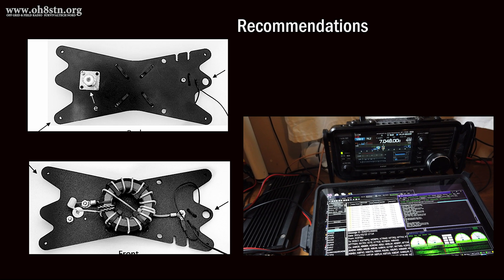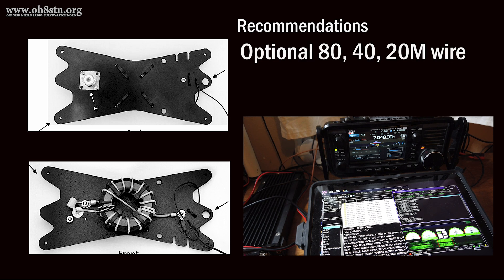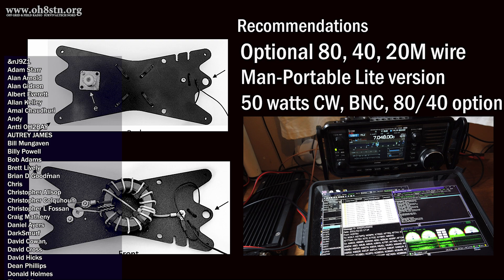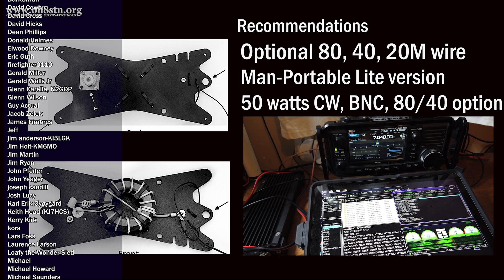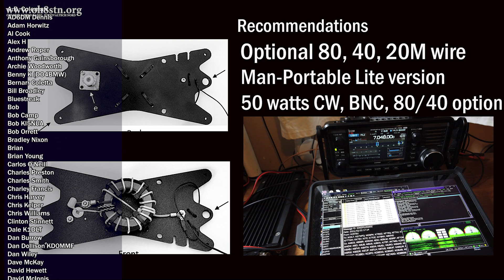To finalize this video, let's talk about what I'd like to see from Chameleon moving forward with this antenna. First of all, I'd like to see an optional wire element already made up which covers 80, 40, and 20 meters — it's quite a long wire antenna, but it's just a single wire. This will provide a wire-resonant antenna option for 80 through 20 meters for the emcomm and preparedness communities. I'd also like to see Chameleon make a lightweight version with 50 watts maximum output power sustained in CW or data modes, allowing the operator to choose between the 80-meter or 40-meter version, and a BNC connector for that lightweight 50-watt version.